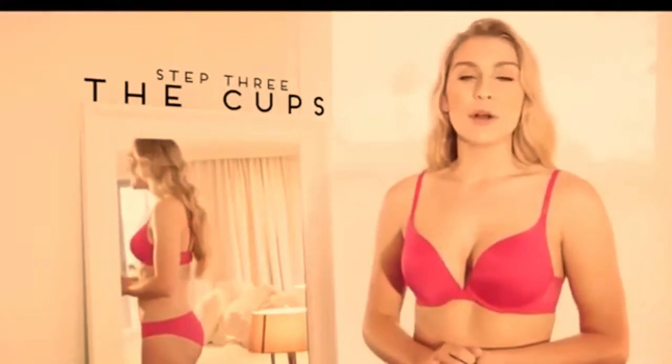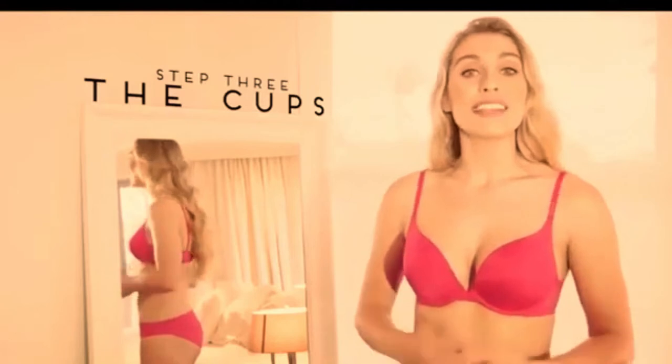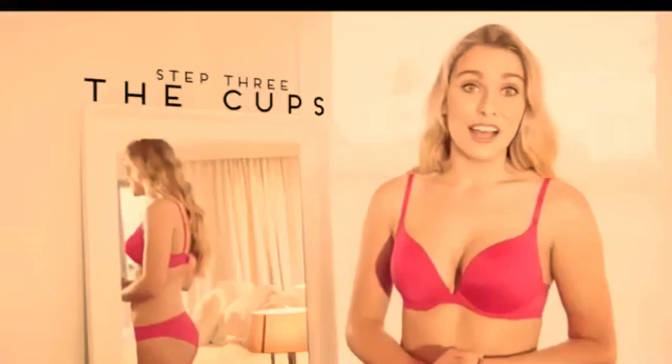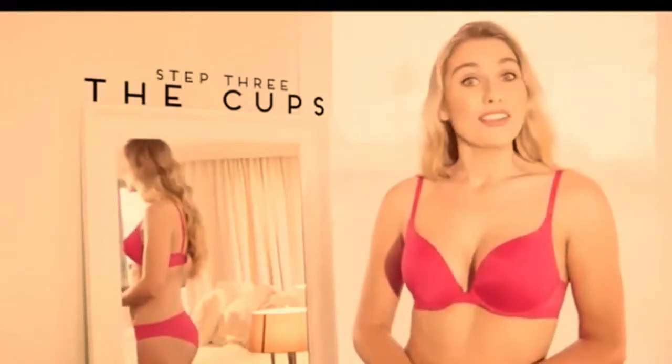Step three: the cups. First, check the underwire on both sides. The correct positioning of the underwire is probably the most important part of the perfect fit. The underwire must sit against the chest exactly where the breast flesh finishes. Different styles of bras can have different sized and shaped underwire, so pay particular attention to this. Make sure the sides of the bra are not too high under the arms.